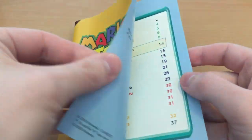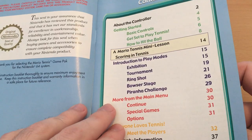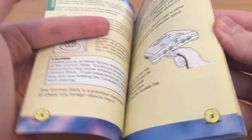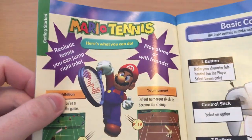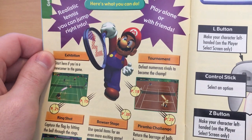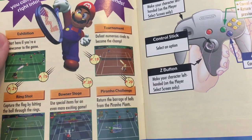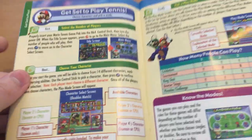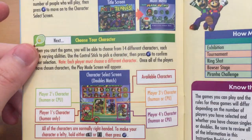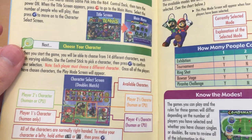And finally we've got the main attraction — the actual instruction booklet, with a great yellow background as always. The old Nintendo Seal of Quality. It's a nearly 40-page manual for Mario Tennis, with tennis balls as our little page number markers. Realistic tennis you can jump right into — I don't know about realistic Mario Tennis, let's not get ahead of ourselves. It shows you all the different modes and which pages to find them on. I love the character selection in this game because it's such an oddball thing — like this is one of the only games to ever feature Donkey Kong Jr. apart from Super Mario Kart as a playable character.